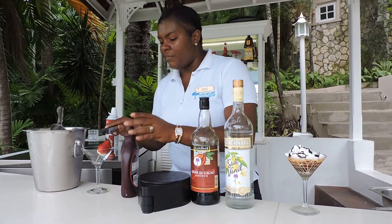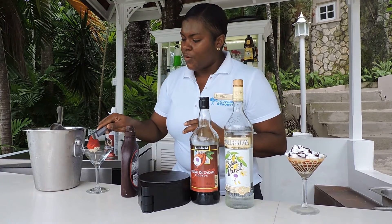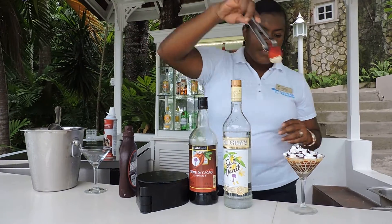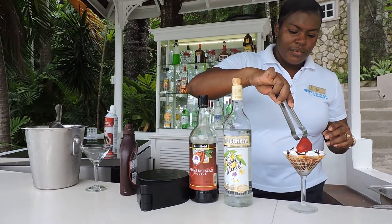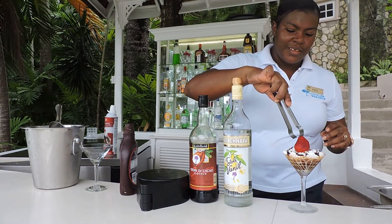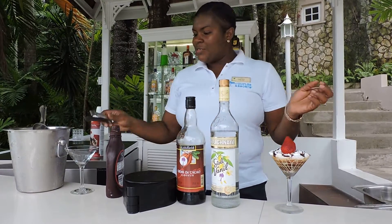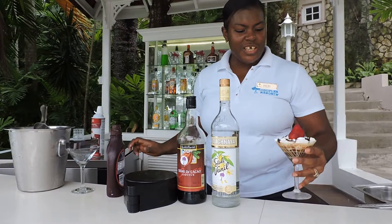Then I'm gonna top it off with a white chocolate covered strawberry. Oh la la. Make sure it's in the center. There you go, that's my chocolate between the sheets. Thank you.